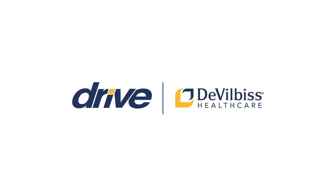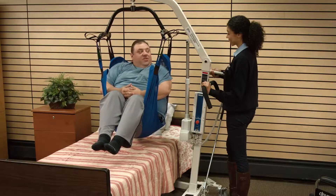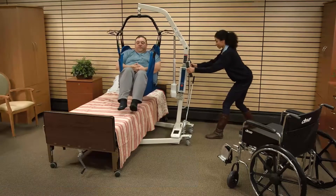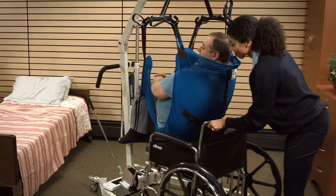Thanks for choosing the Drive to Vilbis Healthcare Bariatric Battery-Powered Patient Lift. This video will enable you to successfully operate the Bariatric Battery-Powered Patient Lift, which is designed with a weight capacity of 600 pounds. The lift allows a medical professional or attendant to comfortably and safely transfer a patient from one resting position to another.